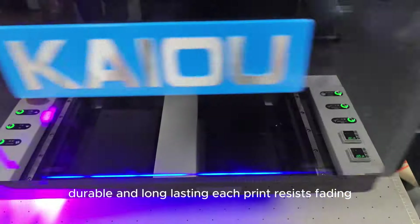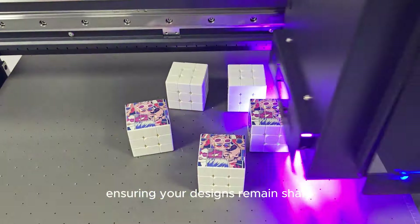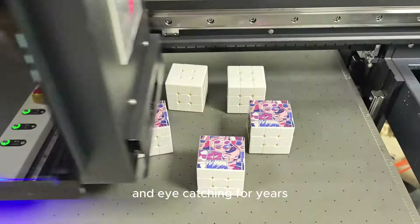Durable and long-lasting, each print resists fading, ensuring your designs remain sharp and eye-catching for years.